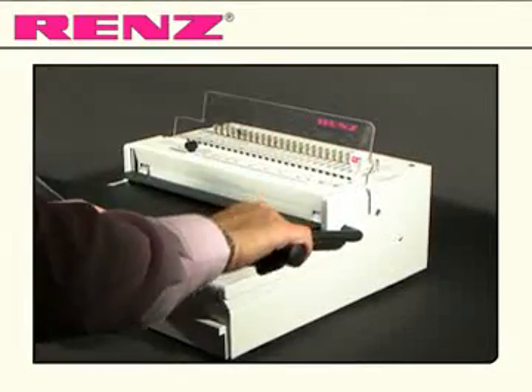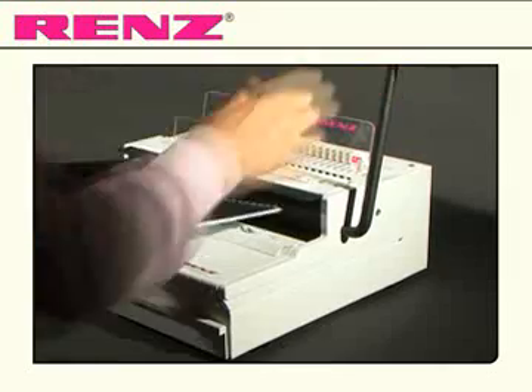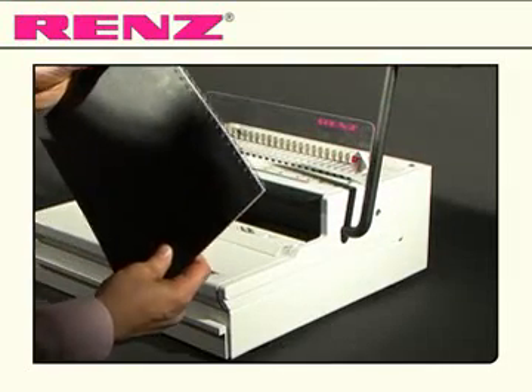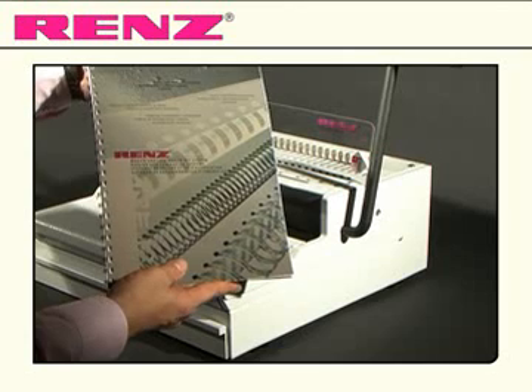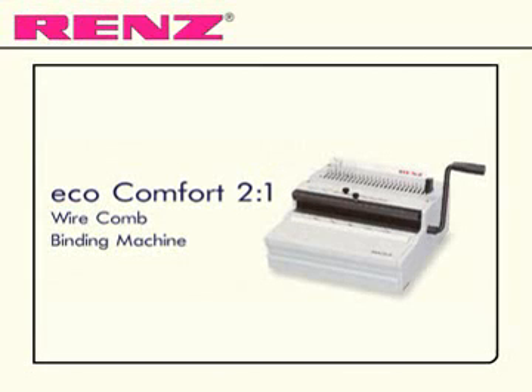Pull the smaller lever all the way down gently and your document is now bound and finished. Comfortable and economical binding with the Eco Comfort from Renz.